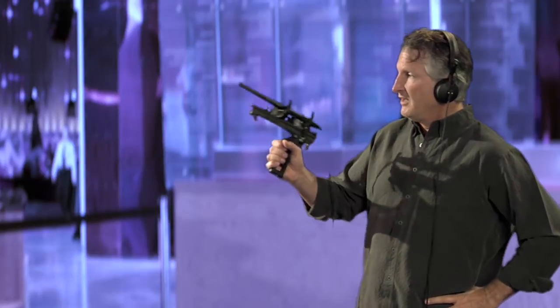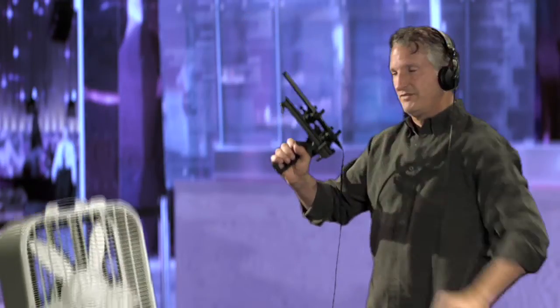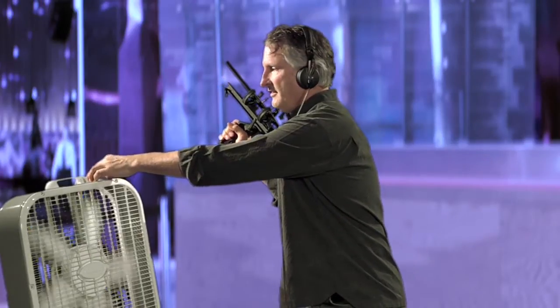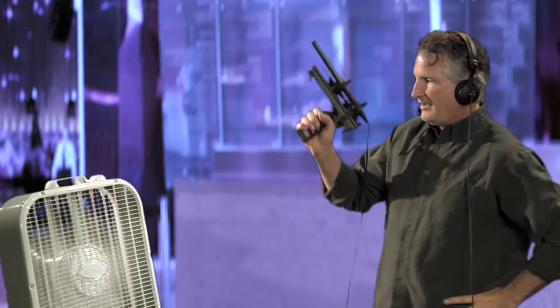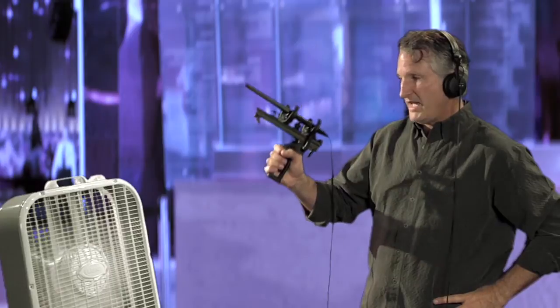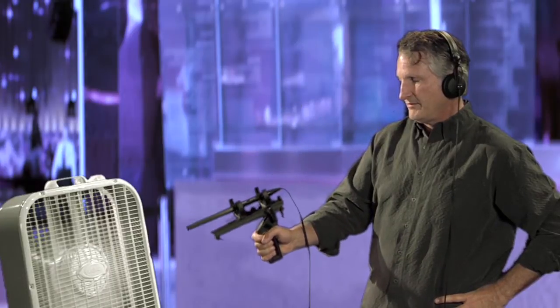So let's do some demonstrations of what I'm talking about here. We've got this shotgun microphone on — should have some audio. We're going to turn on a fan to simulate wind noise. Now I've got the microphone pointed up and away from the wind, but listen to what happens when I bring the microphone into the wind pattern. Pretty strong rumbling there.